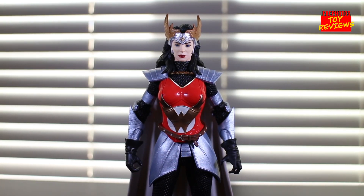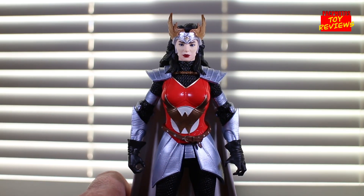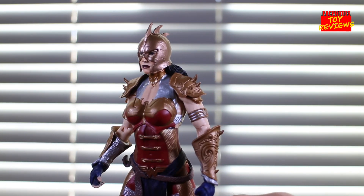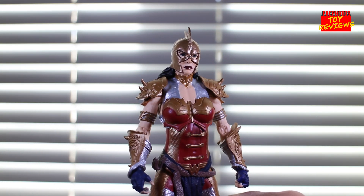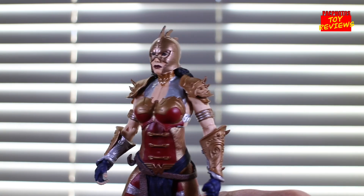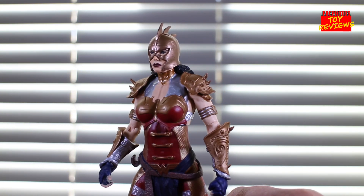The first head swap I wanted to try is from the Todd McFarlane designed Wonder Woman Gold Label version, and I think this design works. It gives kind of a Valkyrie design vibe and I like it a lot. The gold on her crown kind of matches the gold on the torso piece, and the silvers blend in well. The aesthetic and design of the Flashpoint Wonder Woman actually goes well with the Todd McFarlane inspired Wonder Woman — it's one of those rare cases where the head swap works out for both figures.